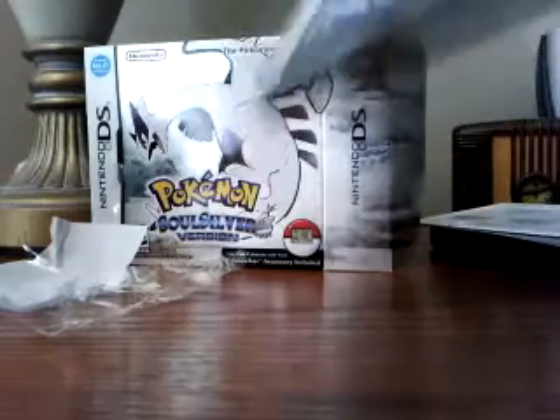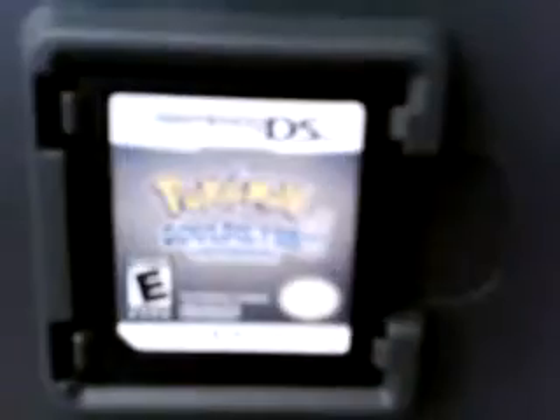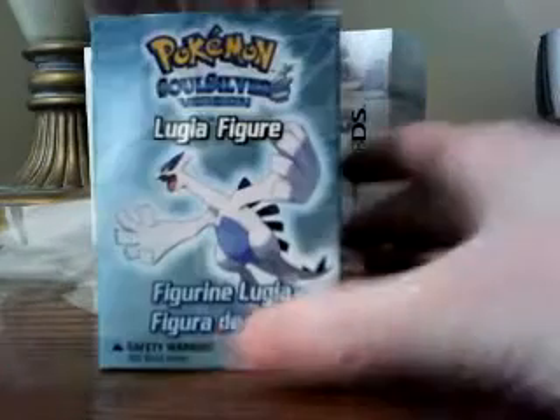There's the cartridge — I can't really get a good look at that actually. There we go. Some manuals, that's a pretty long one. And lastly, here's the figurine that you get for pre-ordering it. I don't know if you get it for pre-ordering from EB Games, but I know that you get it if you get it from GameStop.